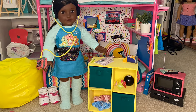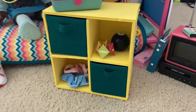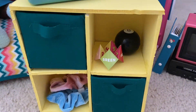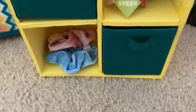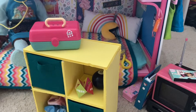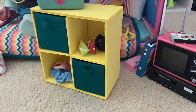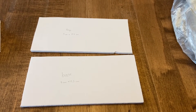Hello everyone and welcome back to Dolls and DIYs. Today I am back with a crafting video in which we are going to make a shelving cubby with little bins inside. I made this fit for Courtney's room, but you can also use more subtle colors to put in your regular rooms as well.